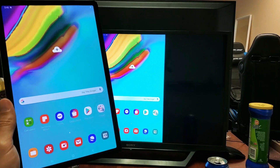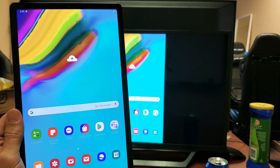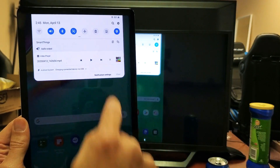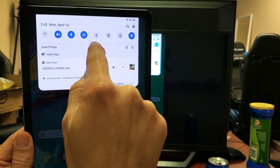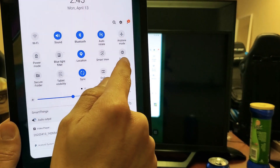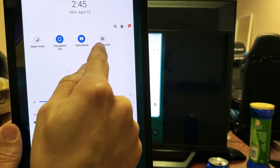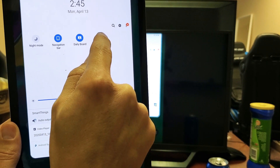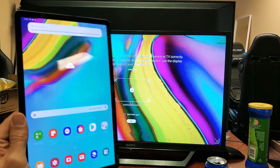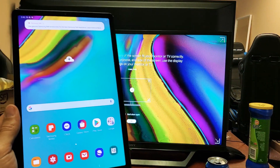So how do we switch to Samsung DeX? Very simple. Grab your tablet, slide down, you see the horizontal line - slide down again and look for Samsung DeX. If it's not there, slide over to the right and there it is - Samsung DeX. Tap on that. This is the first time I'm connecting to this TV.